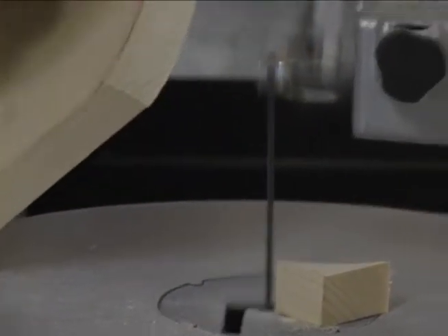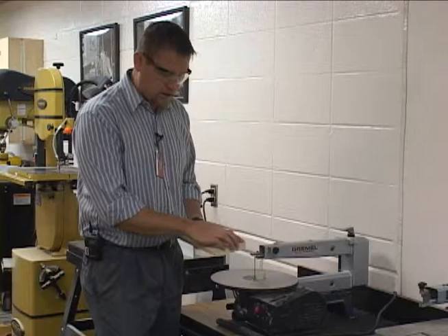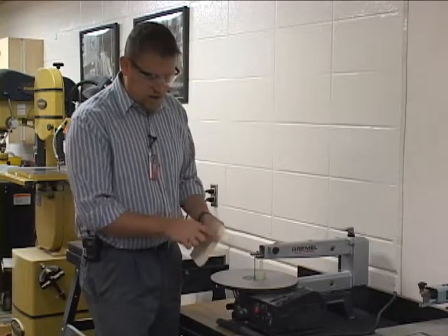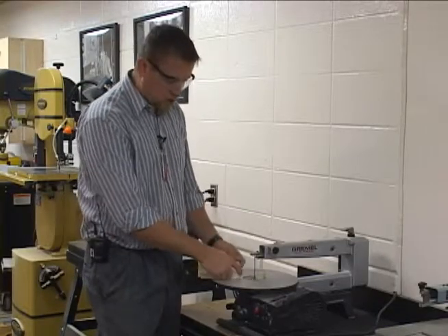So here's what I'm left with. I could have cut that maybe a little bit closer, but the idea now is I would take that over to the belt and disc sander and sand that down to that line. You'll notice this is kind of rough after you're done, so I take that over to the belt and disc sander and sand it down to the line.